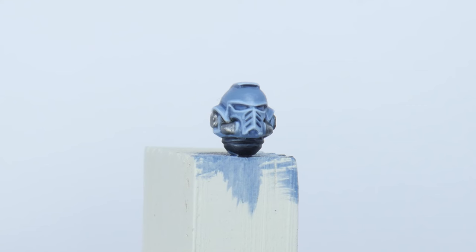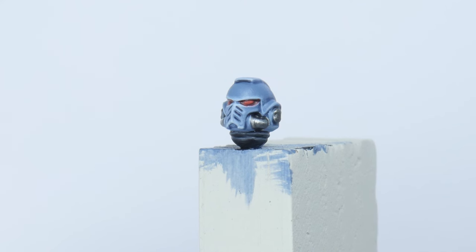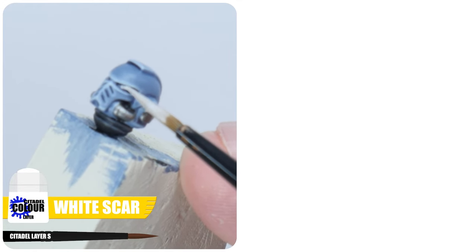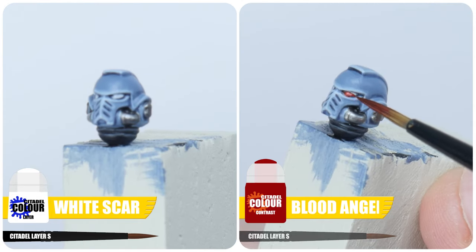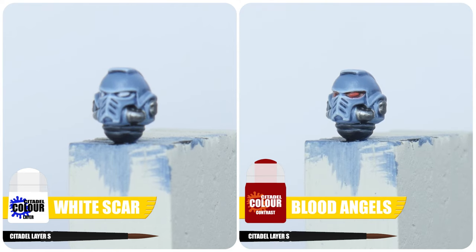I like to leave any lenses till last as it's a detail that really makes the marine come alive. Being as neat as possible using a small layer brush, paint a line of White Scar in the centre of each lens. Now apply some Blood Angels Red Contrast into each lens recess, finishing up our space wolf.